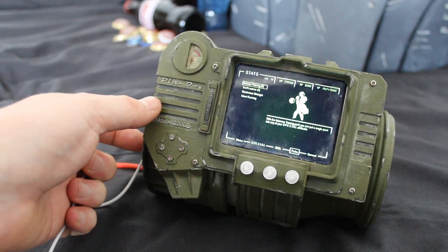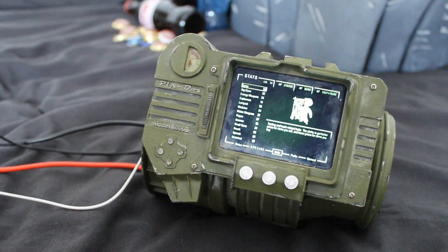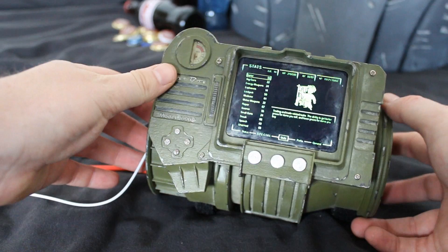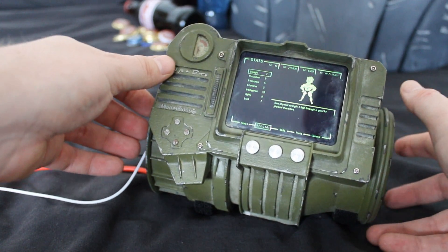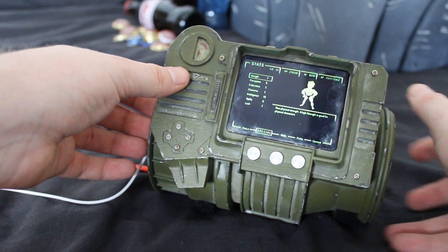As you can see, I've actually programmed in a few of the interface screens from the game itself, showing the different stats, perks, and items you can carry.